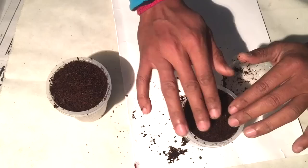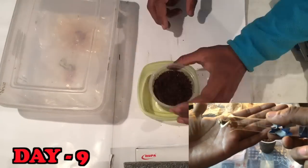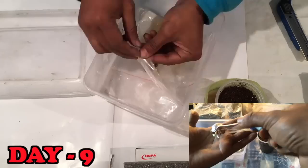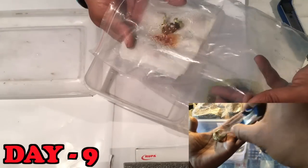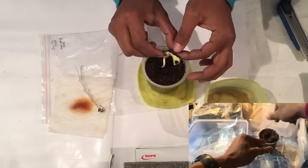After nine days, since both seed number three and seed number four had grown roots from the paper towel method, I'll now plant these two seeds in the coco peat I have prepared.